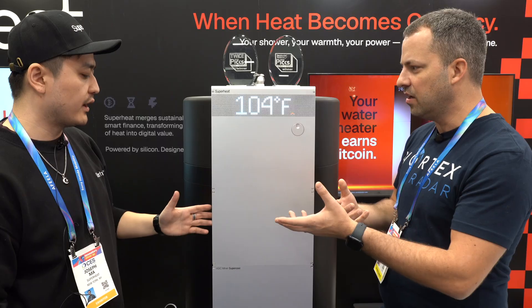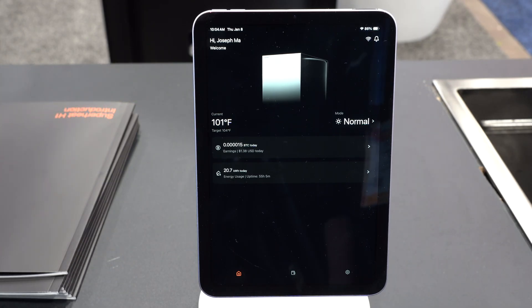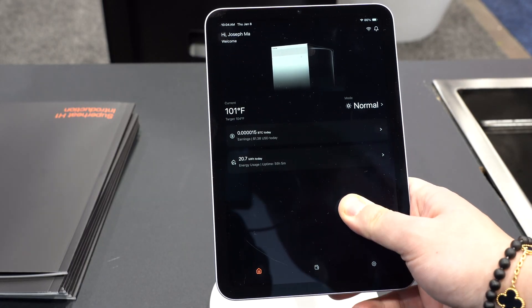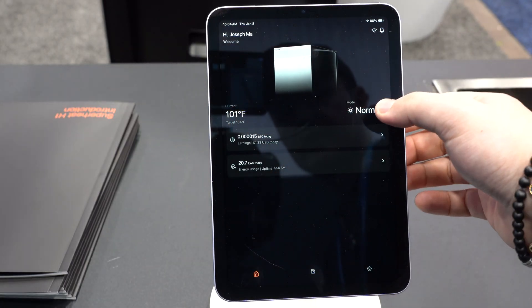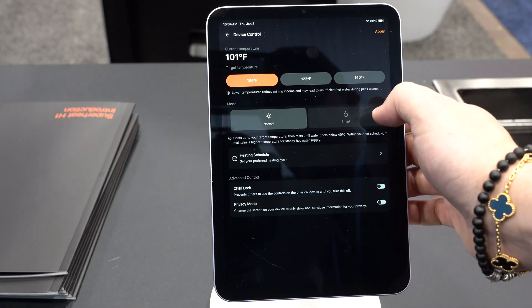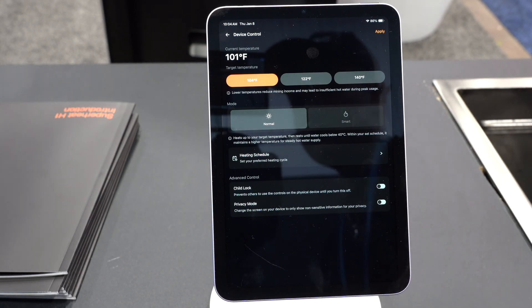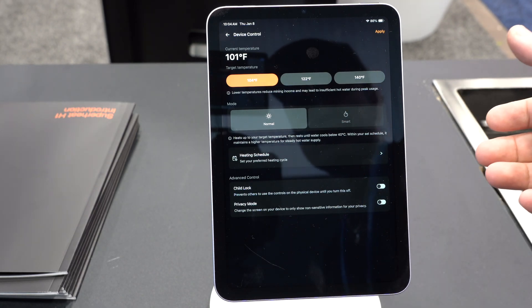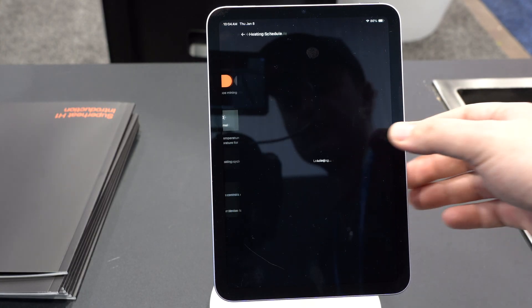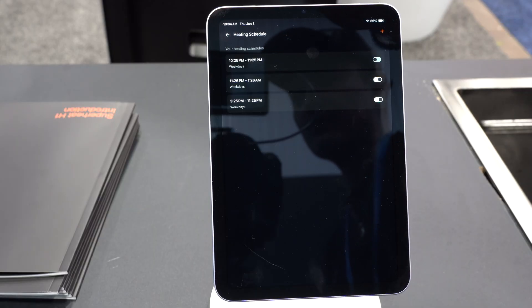Now as far as controlling it, I understand there's a web UI and an app. So we built an app for residential users — it'll be very simple for them to use. So this is the homepage — you're going to be able to see the temperature, the mode it's running, and how much you're earning every day. The modes are normal mode and smart mode. Smart mode learns your water usage habits, and after about two weeks it can start preheating for you. But if you still want to set a heating schedule manually — like if you have surge pricing for electricity — you can do that to save on electricity costs.